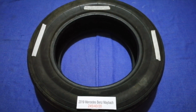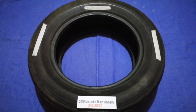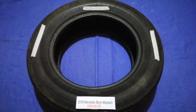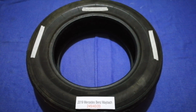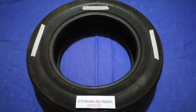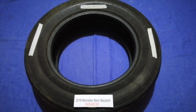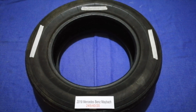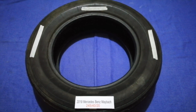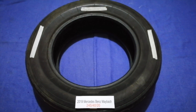The tire size for your 2019 Mercedes-Benz Maybach is 245/40/20. Driving on bad tires is terrible for your car and a danger to you. Worn out, old, and damaged tires cause unnecessary wear and tear on your car, so replacing your tires regularly is very important in order to keep you safe on the road.